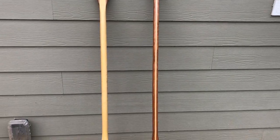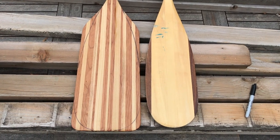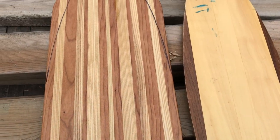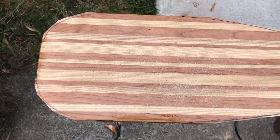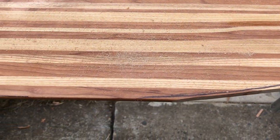What I quickly discovered with my new paddle is A, it weighs a metric shit ton, and B, it both paddles, looks, and feels a lot like a pizza peel that I recently built. So what I decided to do is take one of my normal paddles and copy the curves — not the width, but the curves — as you can see here, and try to make this new paddle much more efficient in and on the water.